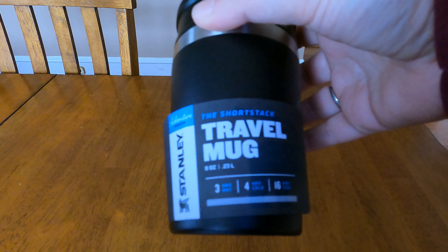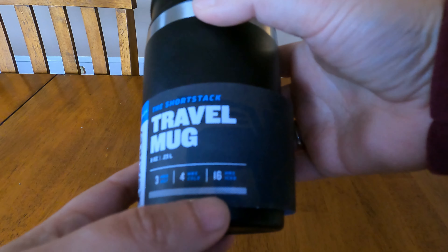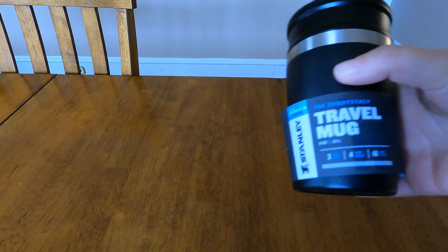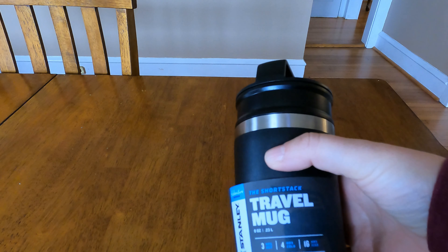Hey everybody, today I've got a quick review video for you of the Stanley Short Stack travel mug. This is an 8-ounce mug that will keep a hot beverage hot for up to three hours, cold beverages cold for four hours, and iced beverages for 16 hours. If you're not familiar with Stanley products, they're super rugged — their tagline is 'Built for Life.'